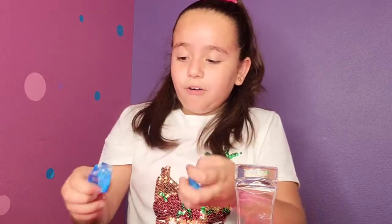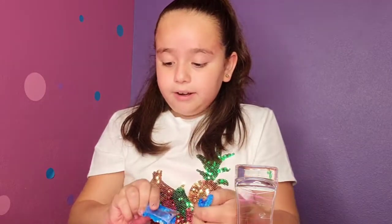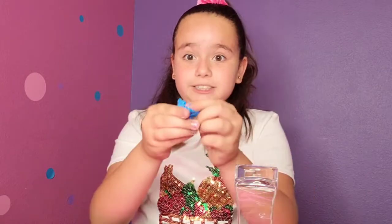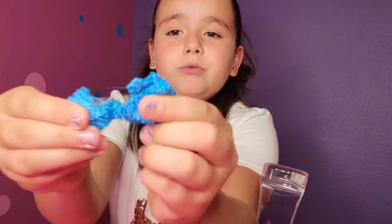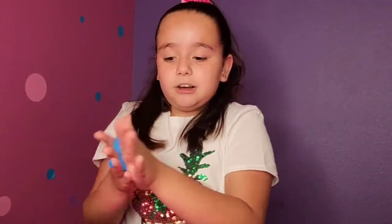This is super cool! Oh my gosh — whoa, this is also very satisfying. Look at these guys, it's like a blue foamy slime. Whoa, it also stretches a lot!